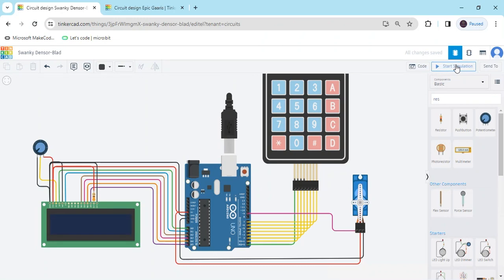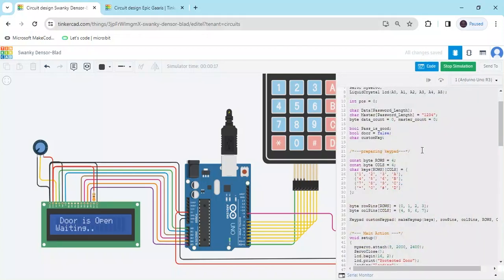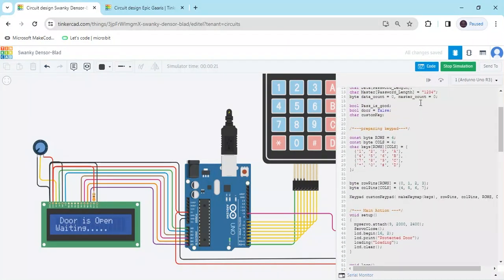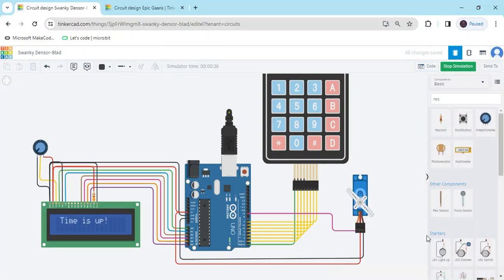Again stop and play: first you see 'Protected Door Loading,' then enter the password 1234, the door opens, and after some time it closes. The code is also given in the description — you can download the code and paste it in the code section. If you have any problem, you can comment. Thank you all friends.